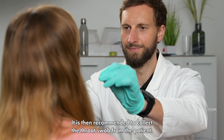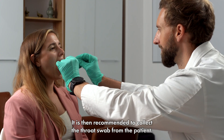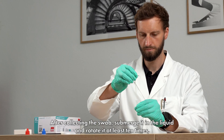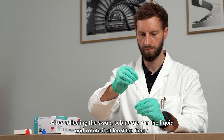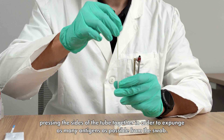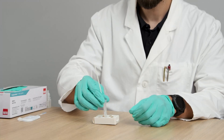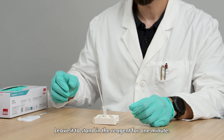Mix them together by carefully swirling the extraction tube. It is then recommended to collect the throat swab from the patient. After collecting the swab, submerge it in the liquid and rotate it at least 10 times, pressing the sides of the tube together in order to expunge as many antigens as possible from the swab. Leave it to stand in the reagent for 1 minute.